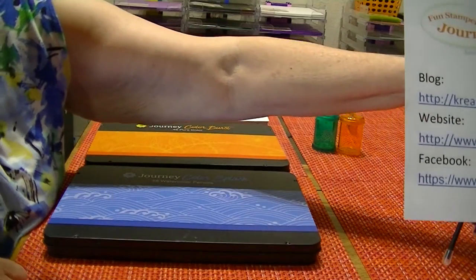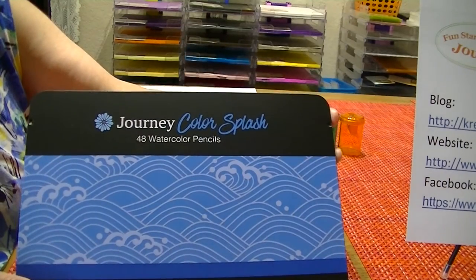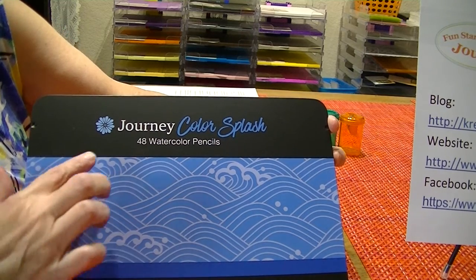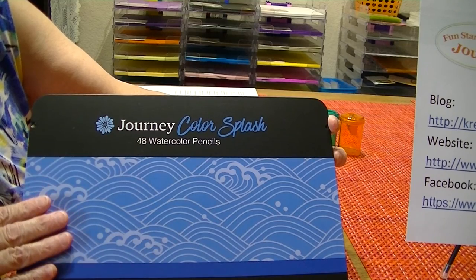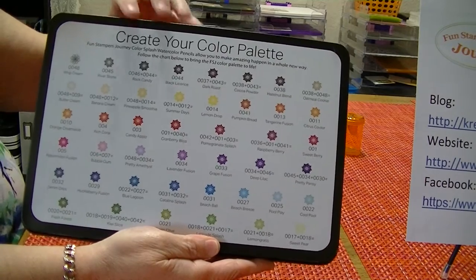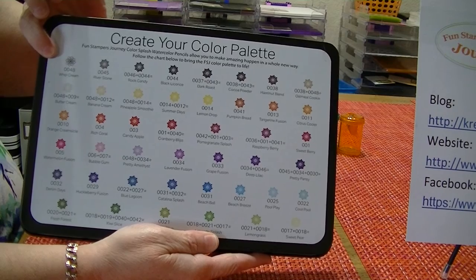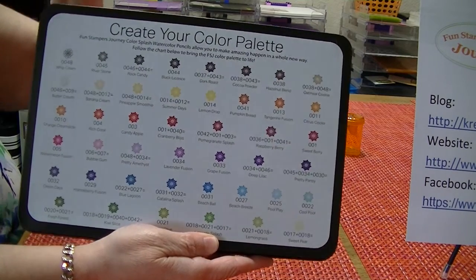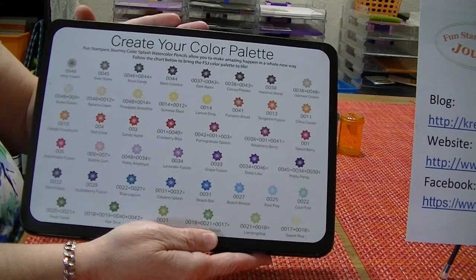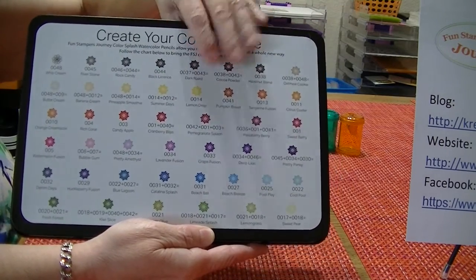So let's get started with the pencils. I'm first going to tell you about our Color Splash pencils. These are a watercolor pencil. There are 48 watercolor pencils in the tin — it's a metal tin. On the back of the tin is a color chart. It shows you where a pencil matches up exactly with the Funstamper's Journey color, such as cardstock, inks, anything we have in our color collection.